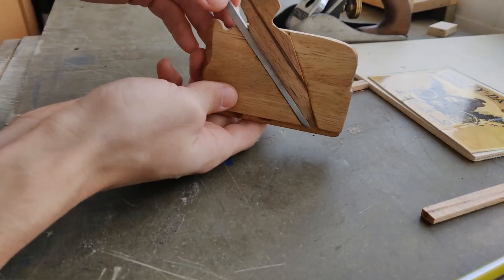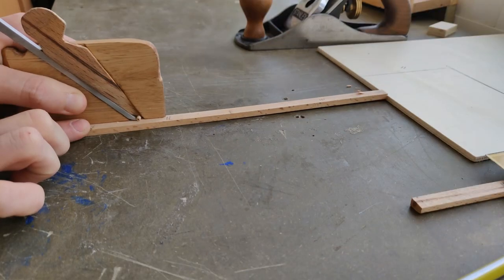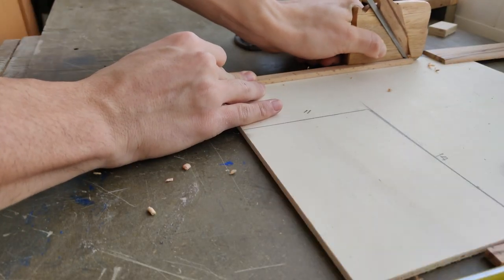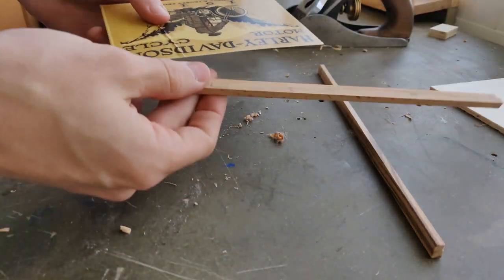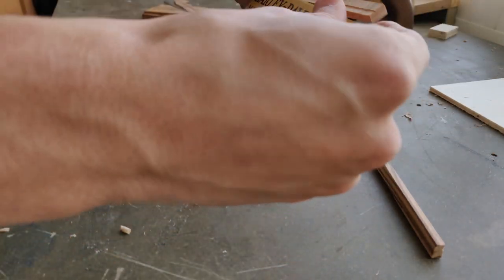And to do that, I'm going to use my very own rabbit plane — mini rabbit plane. This was not easy. It kind of worked — actually, it didn't. It's pretty good. It does not — a tad bit deeper, but that's nice.